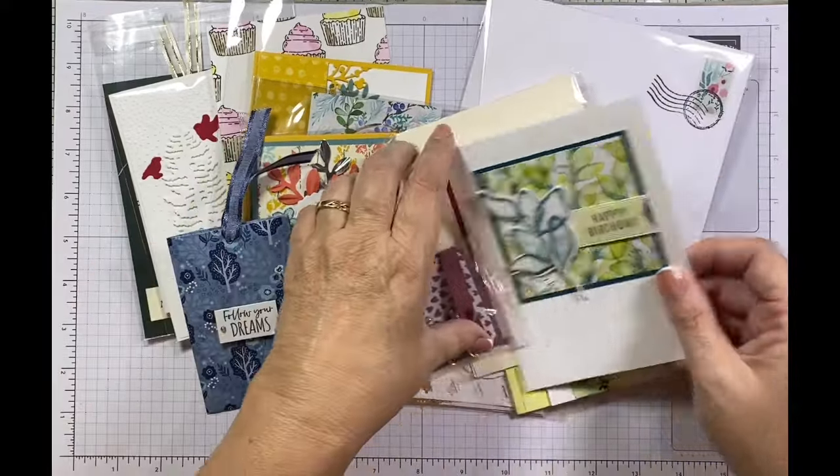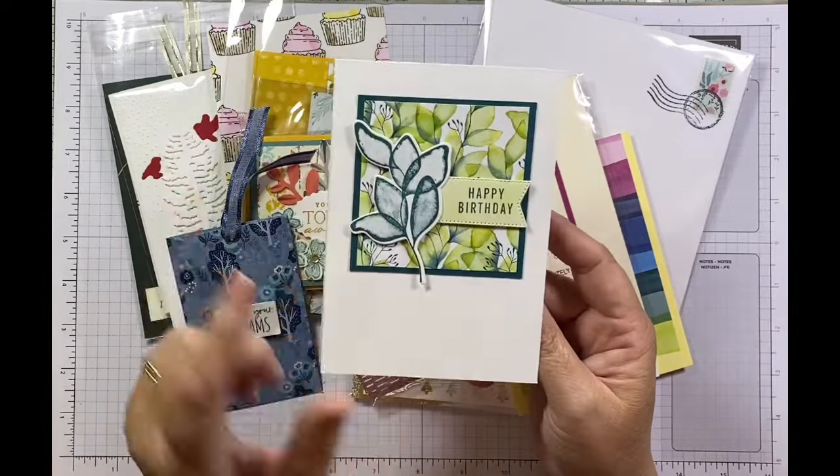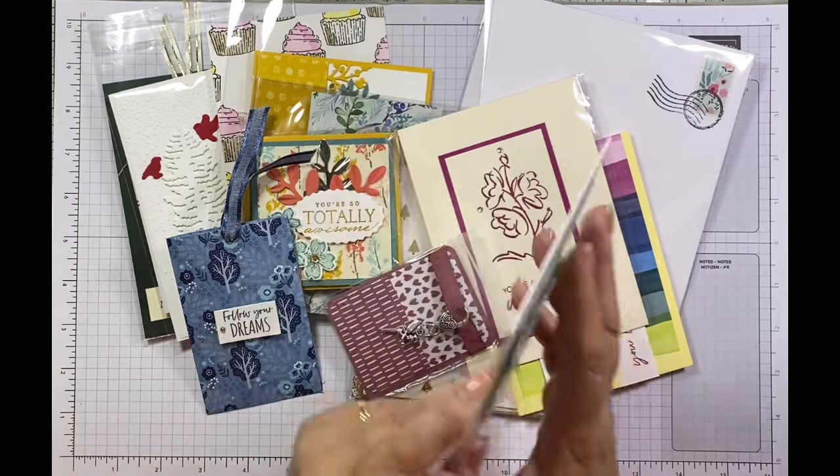And while we were at the retreat, she actually made this card for everybody on the table as well — how cute was that? So that's from Verity as well.